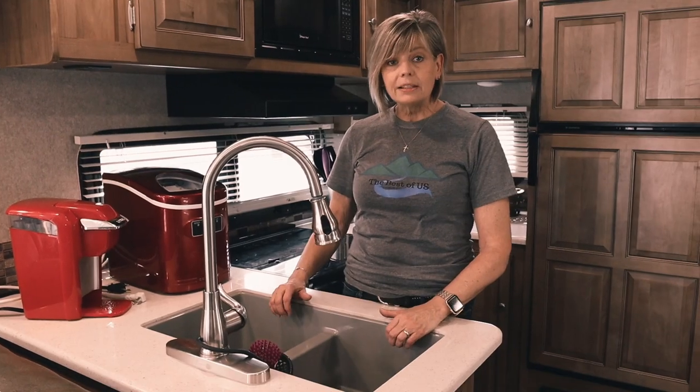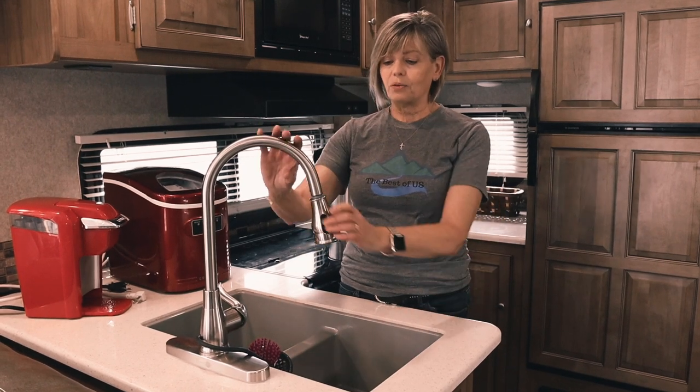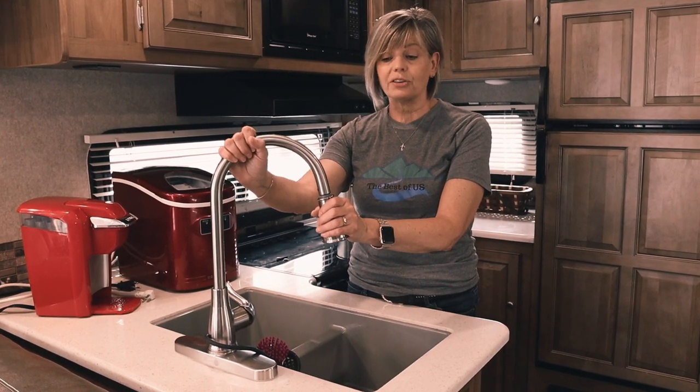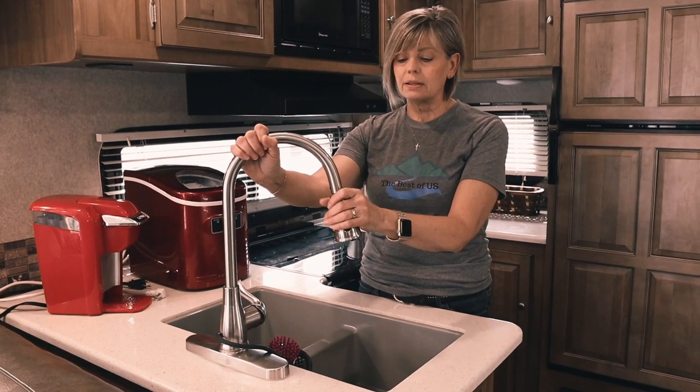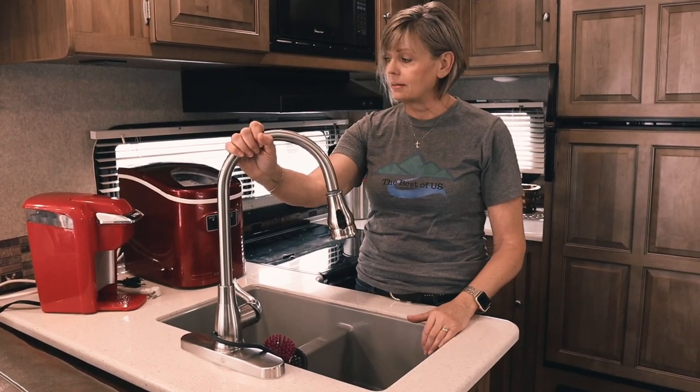Hi, I'm Dena. Dwayne's already shown you the outside of our RV and I'm going to show you the inside. One of the favorite things about this RV is our kitchen. We looked at different configurations and I really fell in love with the way this kitchen was because it gave me room to cook. It's a double-basin sink and what I really love is this faucet — it's really house quality. Most of the newer ones have this.